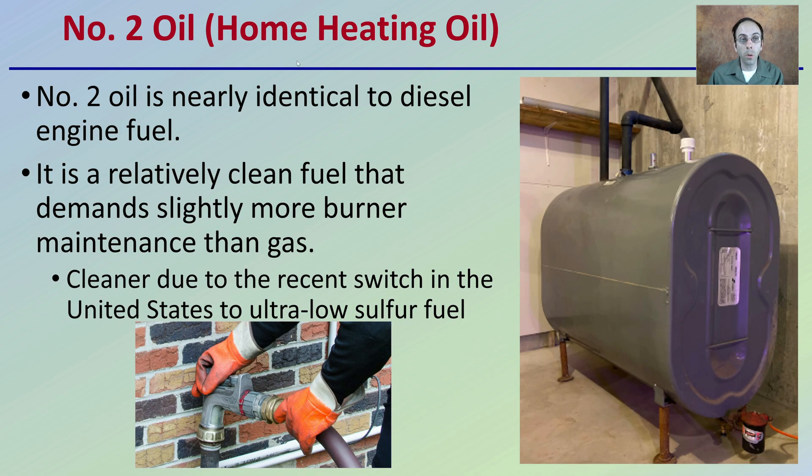There's number two oil, which is home heating oil, which you're most familiar with if you use oil to heat your house or facility already. Number two oil is nearly identical to diesel engine fuel. It's a relatively clean fuel that demands slightly more burner maintenance than a gas burner. It's cleaner due to the recent switch in the United States to ultra-low sulfur fuel — not 100% clean, but at least an improvement over what it was.